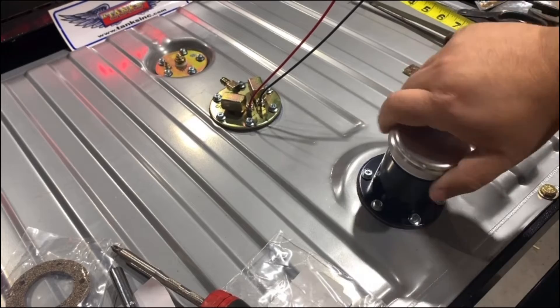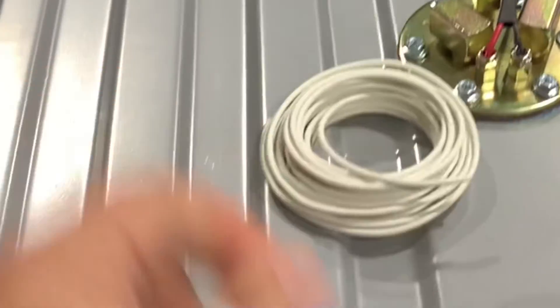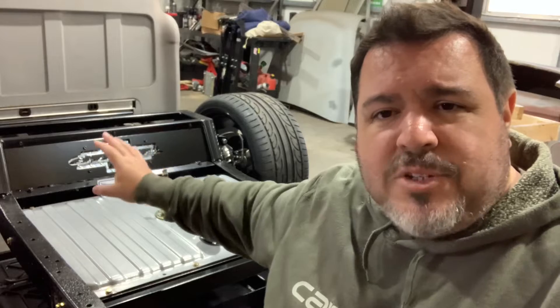In episode one we covered all the components — our fuel cap, our pump, and our sender — they're all installed and ready to go. What I want to focus on today is electrical. We've got to wire up the fuel pump and wire up the sender, and then we've got to get the wiring on the other side of that step notch bridge. I'm not even sure how I want to route that yet, but we'll figure it out as we go.